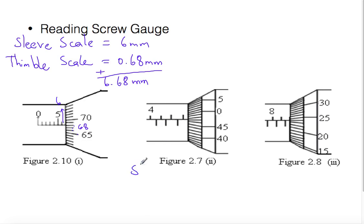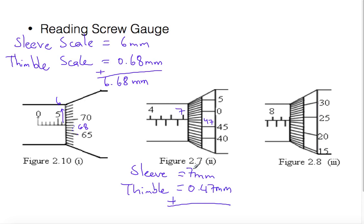Let us look at the second figure. We read the sleeve scale and the thimble scale again. The sleeve scale starts with four, five, six, and seven — so the sleeve scale reads 7 millimeters. Looking at the thimble scale: 45, 46, and 47 matches with the sleeve scale, so the thimble scale reads 0.47 millimeters. Total reading on the micrometer screw gauge is 7.47 millimeters.